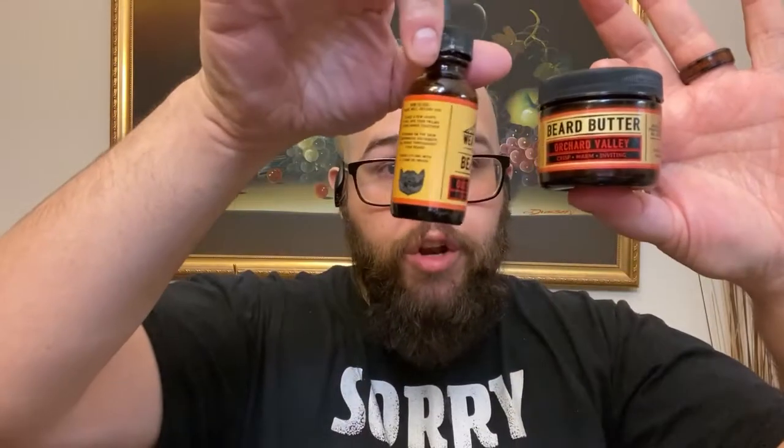Let me get into the price range. Oils for the fall series run about $21.99, butters are $19.99, the bundle runs $38.99, and if you get all three fragrances with oils and butters that's $99.99 — basically $100. If you do the complete bundle it's a really good deal, and if you grab a soap or beard wash you can bump that up closer to $100 and get that $40 gift card going forward.